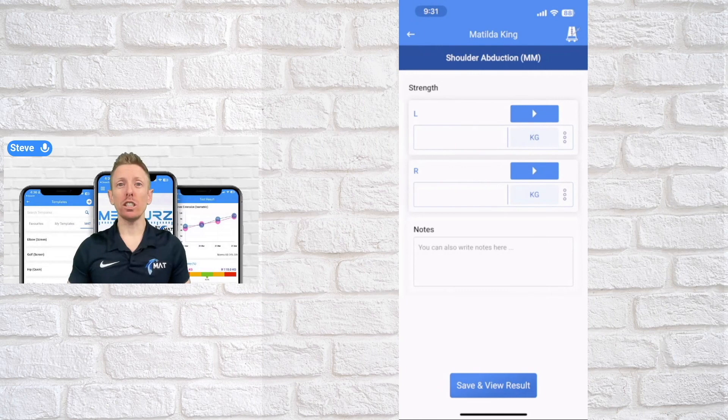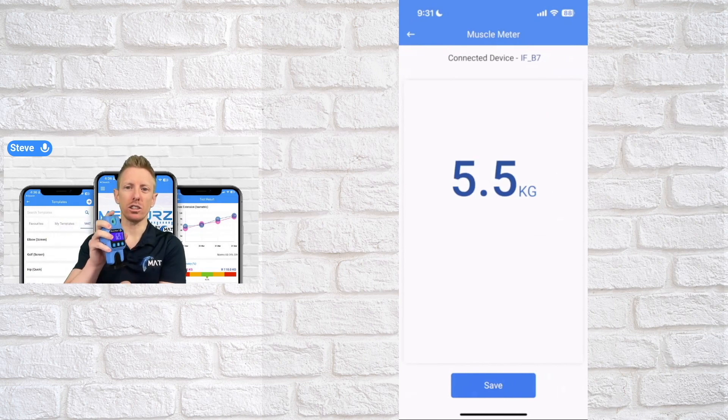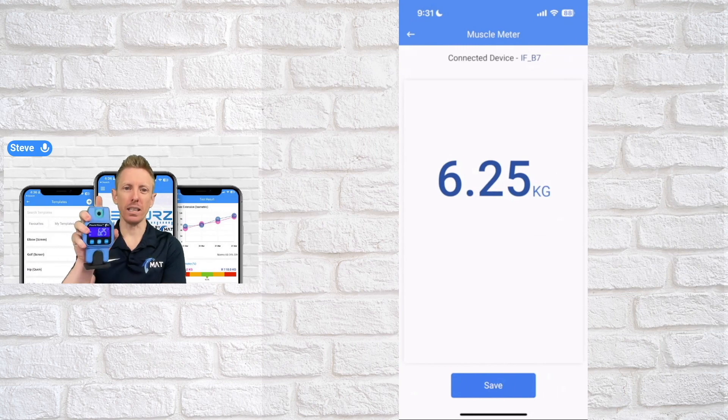Once you've already paired your muscle meter, subsequent times you open the app you just hit the play button, make sure your device is on, and it'll automatically connect. Just make sure it's tared and you'll see straight away that as soon as your device turns on it automatically pairs and you get the data. It's the simplest process for any device like this on the market to connect and get meaningful data.